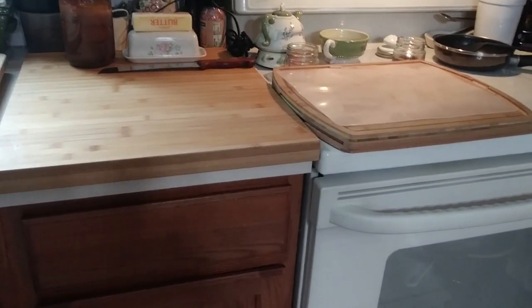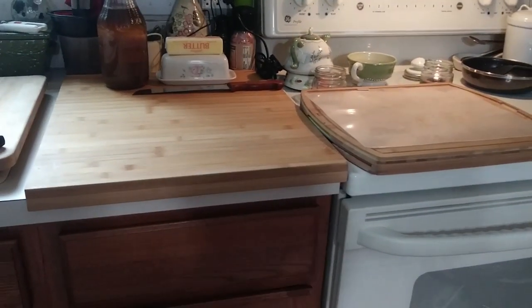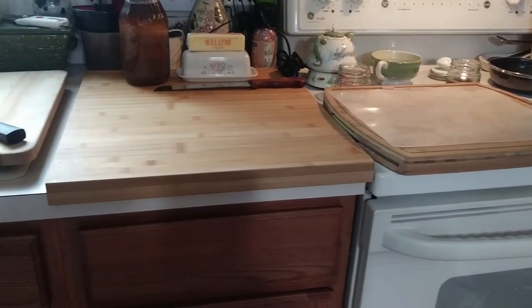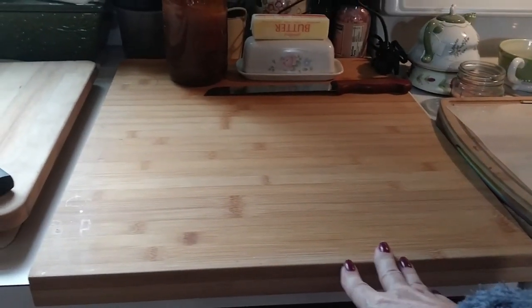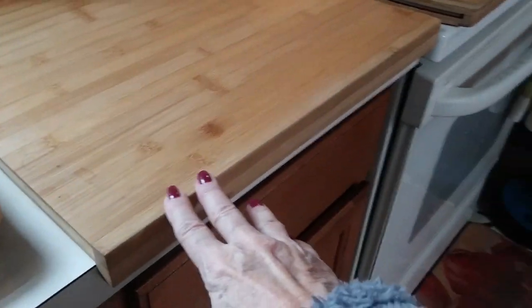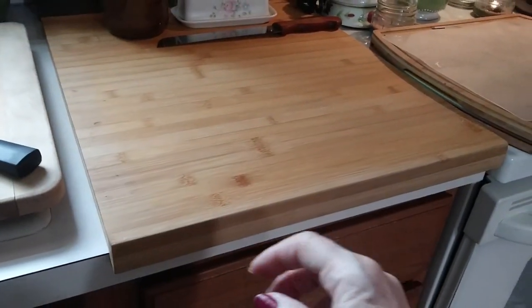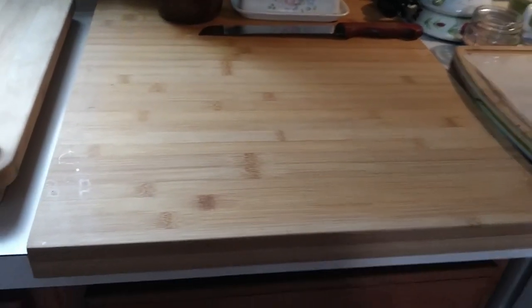I guess I have a thing for cutting boards — but that's why my countertops that are almost 20 years old look as good as they do, because I protect them. I got this one at IKEA for around $20 — it's bamboo and really nice. It just fits over the edge of the countertop and I put some sticky tack on there so it doesn't move. It's like having a new countertop.